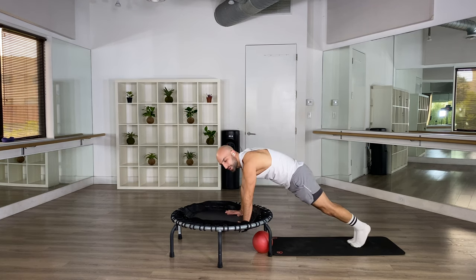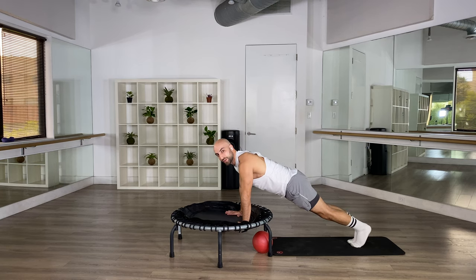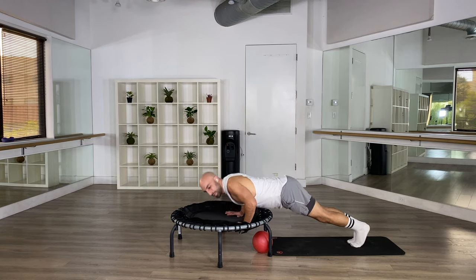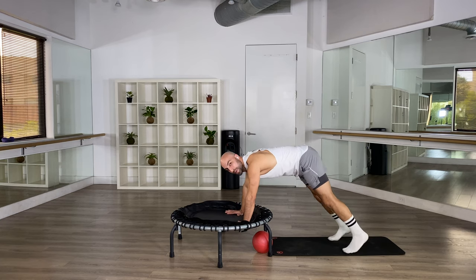Now hold it here, reset, breathe. We're just going to go down and hold it — four, eight, seven, stay strong, four more, go four, go two, go one — push it up. Open your legs back to downward dog.